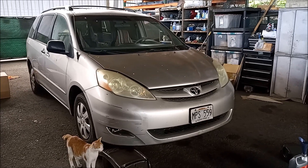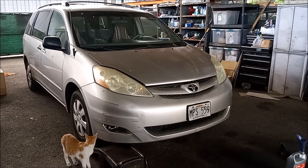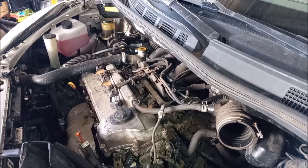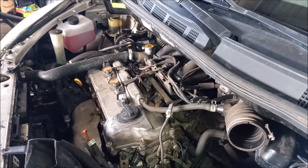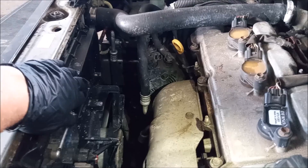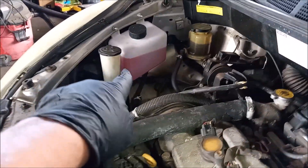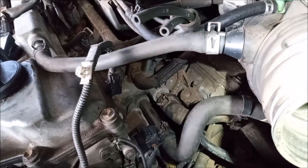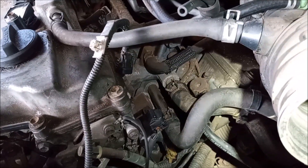This is a 2005 Toyota Sienna with a 3.3 liter 3MZ-FE engine. This vehicle has been a frequent visitor to our shop recently. First we had to replace the coolant overflow reservoir that goes over here on the front of the radiator with an aftermarket unit. And then we had to replace the thermostat that is down here tucked into the valley between the two cylinder banks.